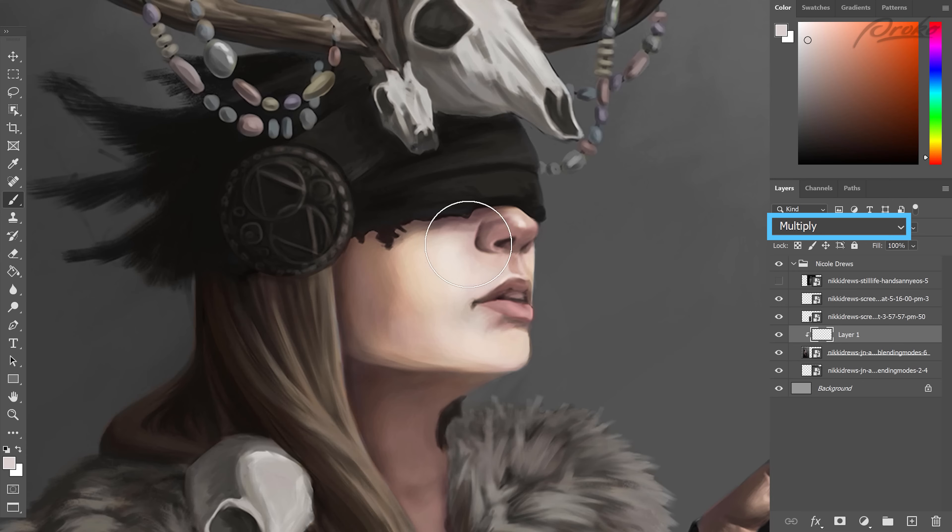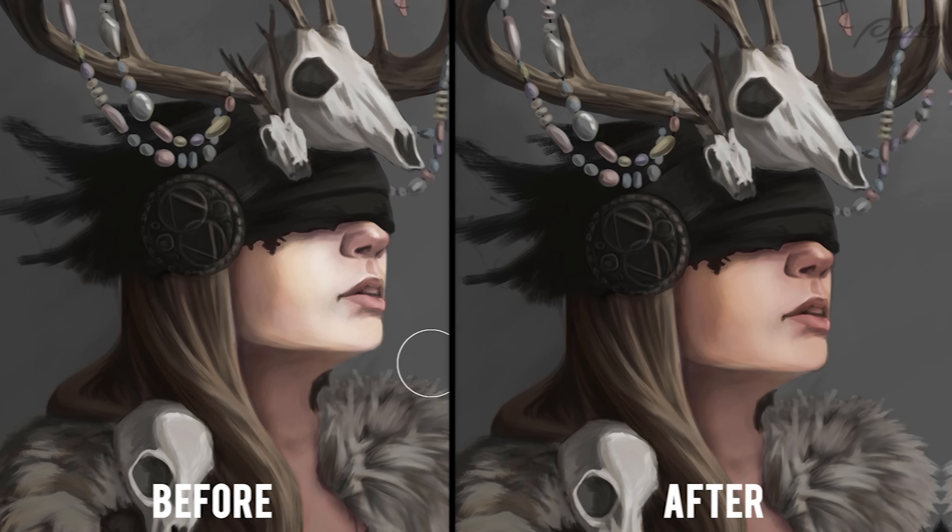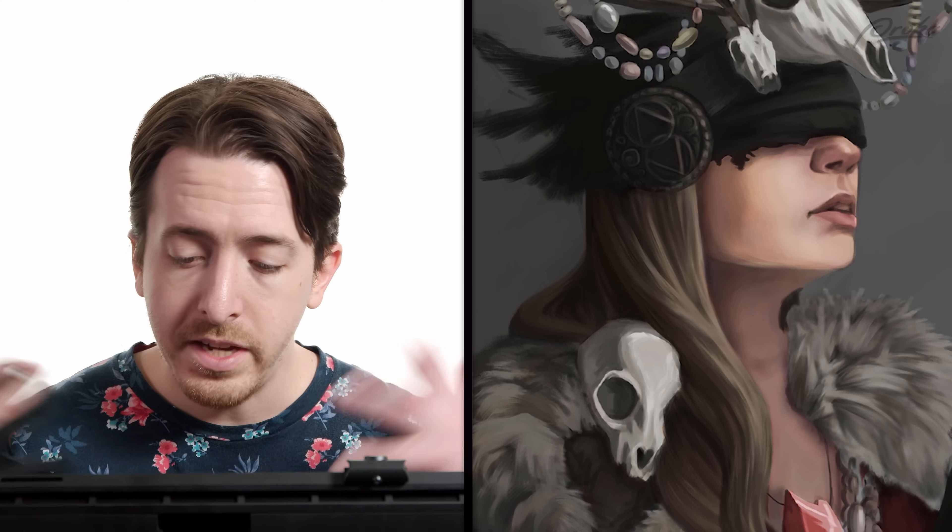I want to start with the multiply blending mode and see if we can bring the values of the light area down a little bit so we can get a little more richness and saturation. Generally speaking, vibrant color lives in the midtones, so we want to keep our painting a little bit compressed and not go all the way to full black or full white. By simply pulling down the values of the light areas, we've already brought the skin to feel a little bit more rich and lively.